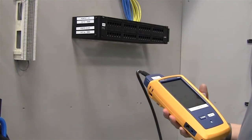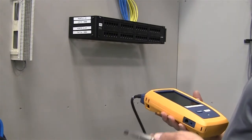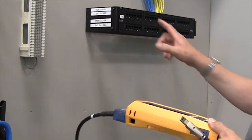Even though we talked about it a little bit in the test equipment section, we're going to walk through how to do the testing and troubleshooting of the patch panels.